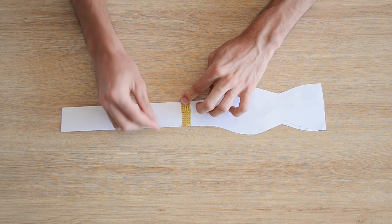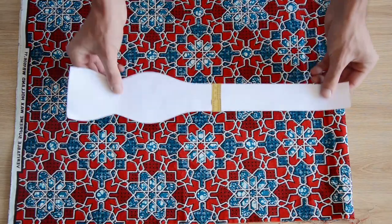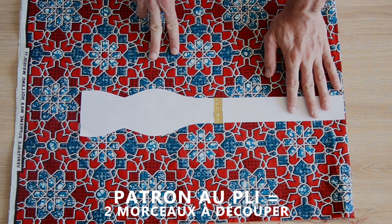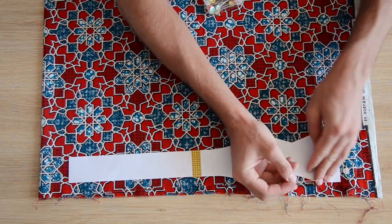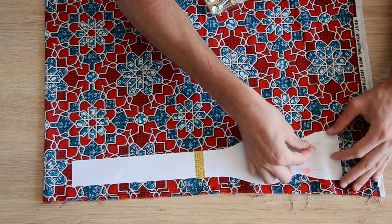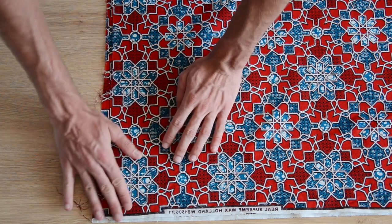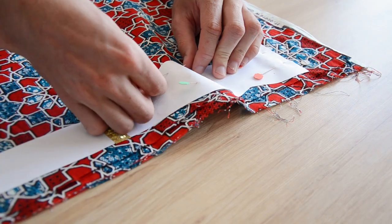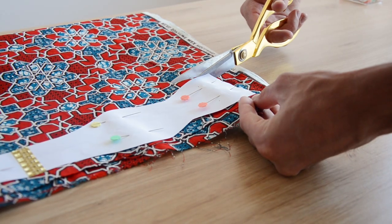Si vous avez une bonne longueur de tissu, vous pouvez plier le tissu en deux et placer le bord du patron contre la pliure, il ne restera plus qu'à en découper deux. Sinon, avec des chutes, il faudra découper quatre morceaux. On a voulu faire correspondre le motif géométrique du wax pour que ce soit symétrique, mais vous n'êtes pas obligés — si quelqu'un dit quelque chose, dites que c'est un parti pris artistique.